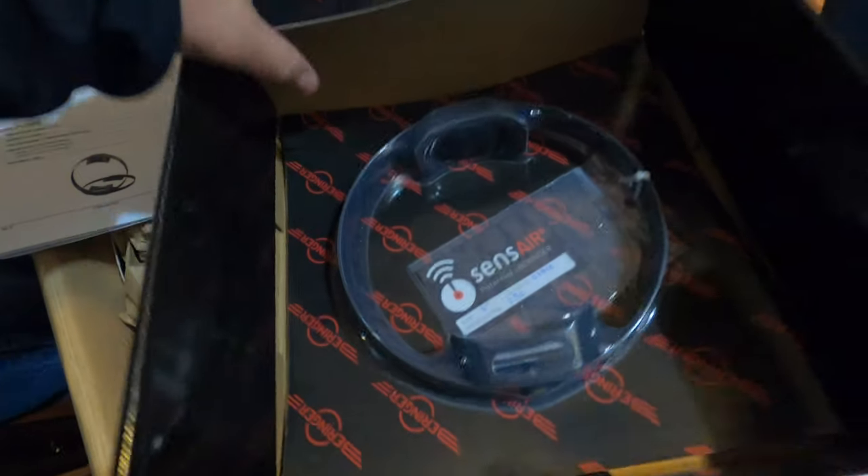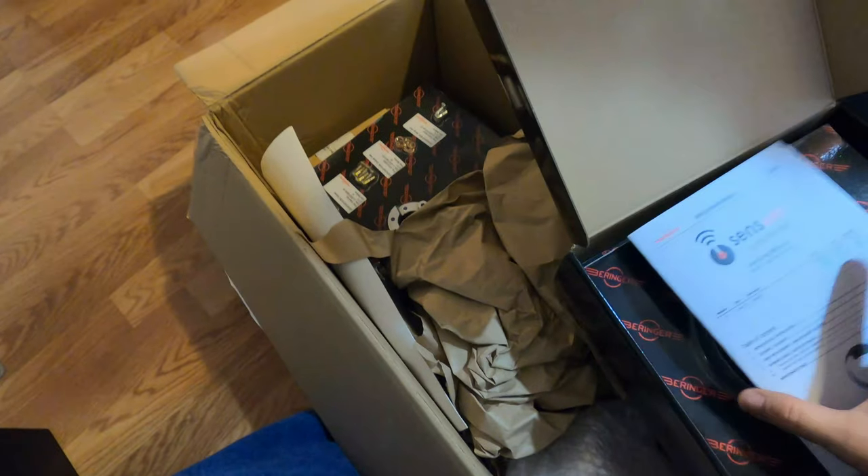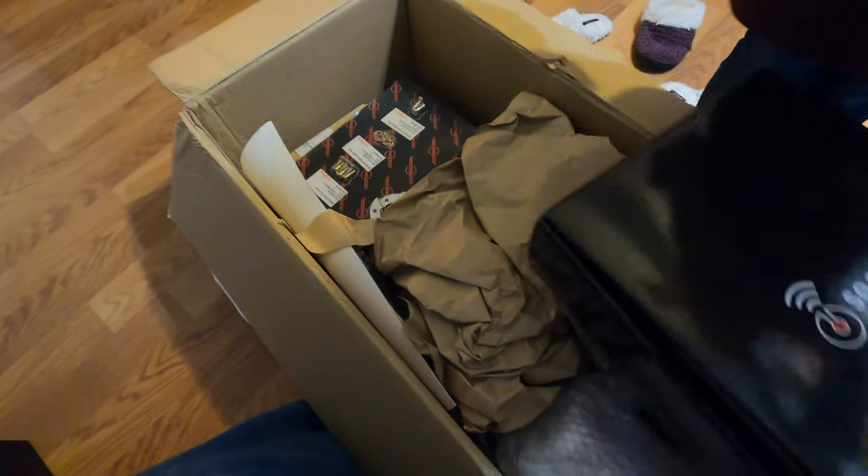Three packages for three tires, three wheels. The box itself weighs about 40 pounds, so it's quite massive.